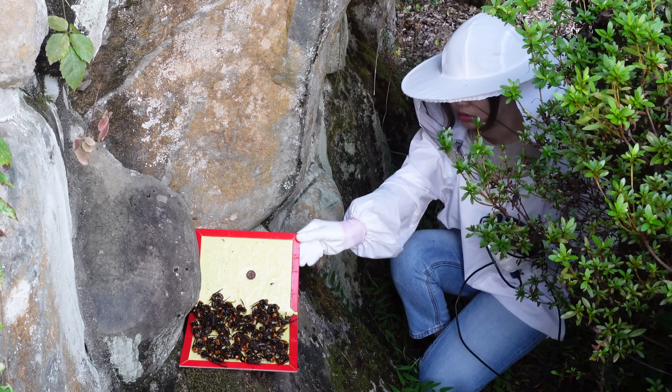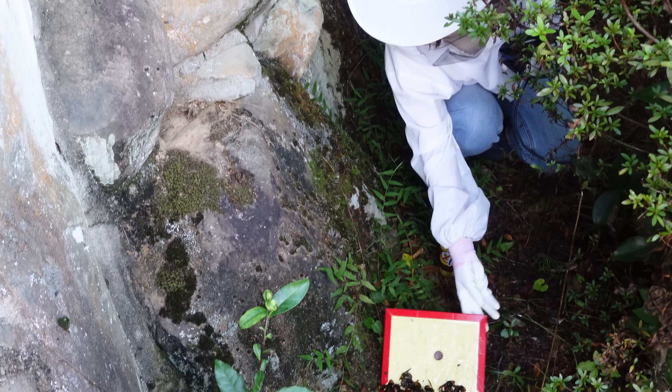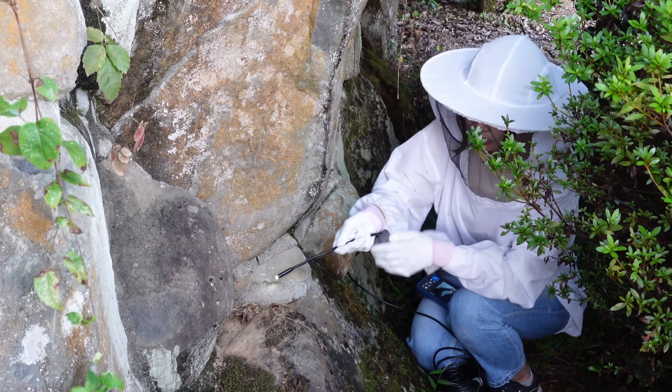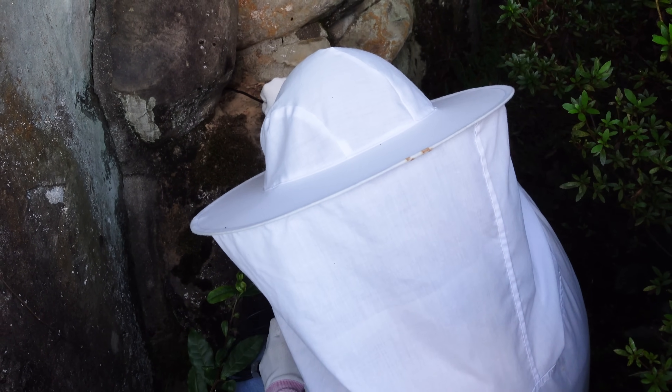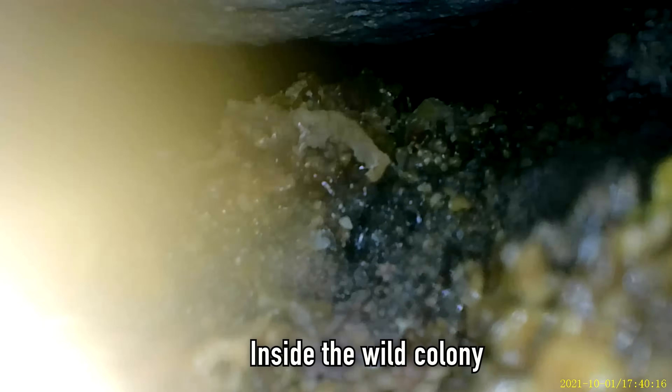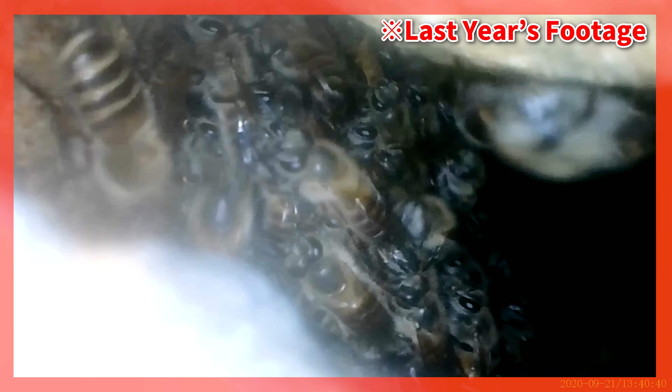Now Mayu is going to investigate the inside of the wild nest with an endoscope to see what remains inside. There doesn't seem to be much activity inside the colony. Pieces of honeycomb are scattered throughout. This is quite a difference from the footage of the colony last year. The comb has been destroyed and there are no larvae or pupae. The giant hornets were removing the honey today.